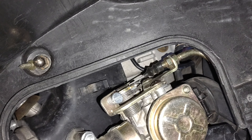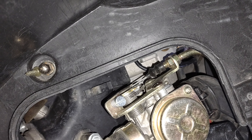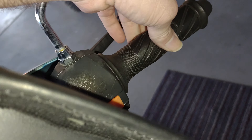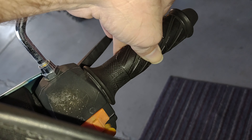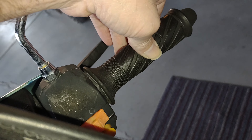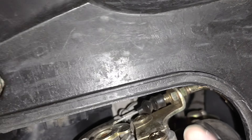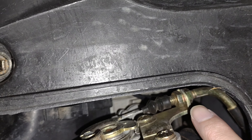Number four: check your throttle cable. Make sure it's not too loose, because if it is, you're not going to get proper throttle pull. Up at the handle, you only want two or three millimeters of play in it — you don't want it super tight, but you don't want it too loose either. Down here, make sure these two nuts are adjusted so it's not too loose.